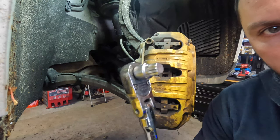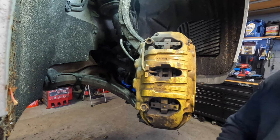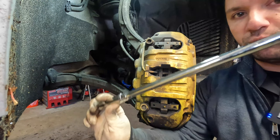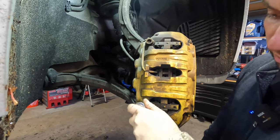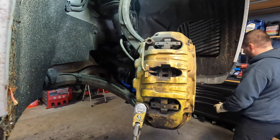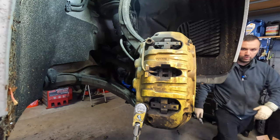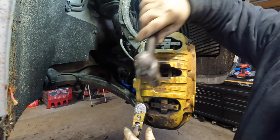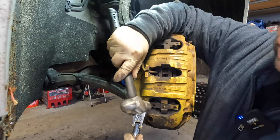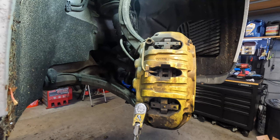You're going to need a specialty tool — it's basically a multi-point inverted tool. I have this paired up with a really long ratchet. Sometimes these can be a stinker and they don't like to come off easy, so it's always good to make sure you're fully seated before you do anything with it. I like to tap it with a hammer to make sure you're in all the way, because if you're not, you can easily strip them out and that's definitely going to ruin your day.